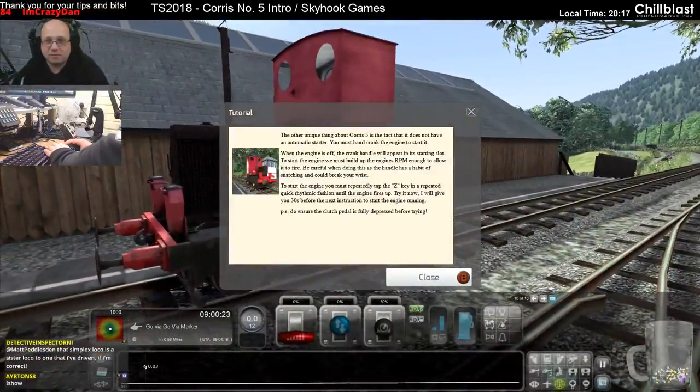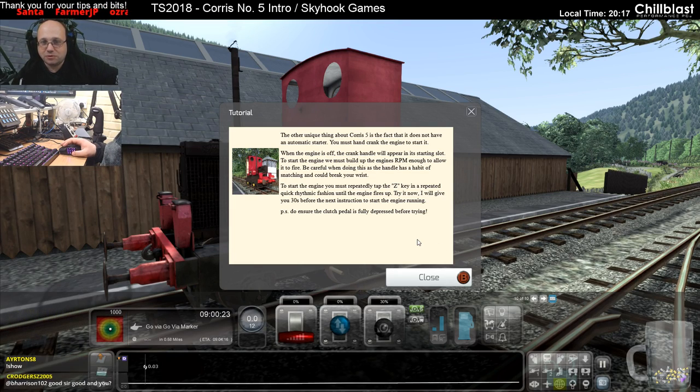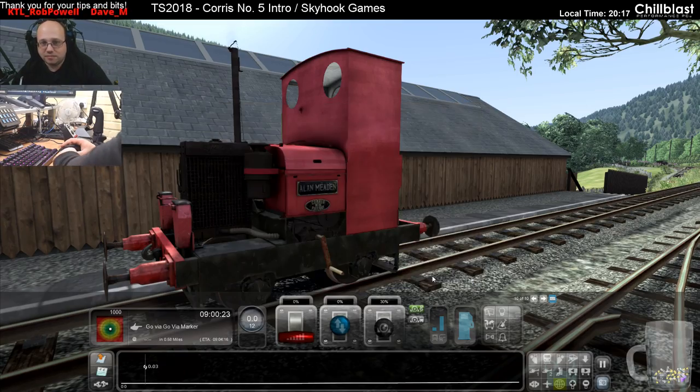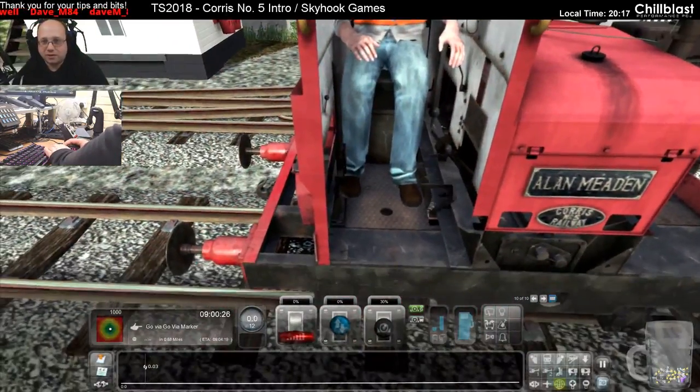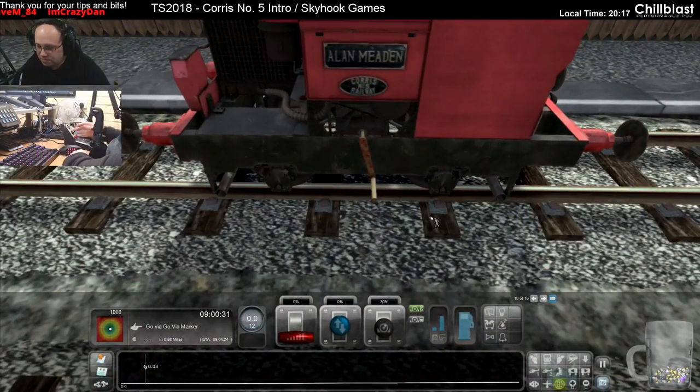The other unique thing about Chorus 5 is that it does not have an automatic starter - you must crank the engine to start it. When the engine is off, a crank handle will appear in its starting slot. To start the engine you must build up the engine's RPM enough to allow it to fire. Be careful as the handle has a habit of snatching and you can break your wrist - though in the game you cannot break your wrist, just clearing that up. To start the engine you must repeatedly press the Z key in a quick rhythmic fashion until the engine fires up.